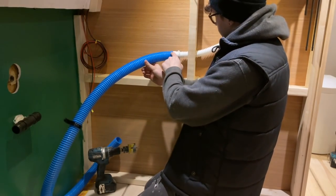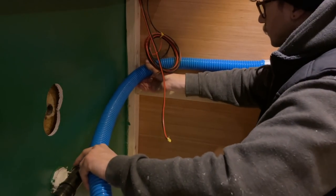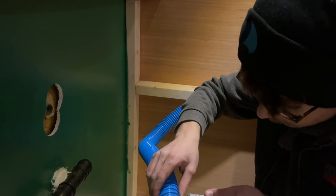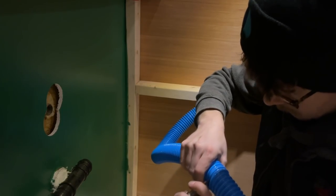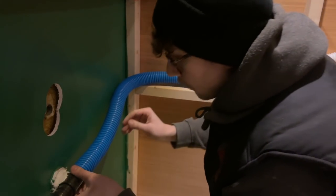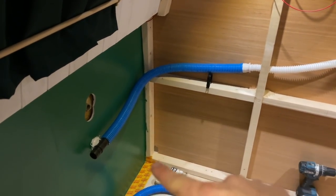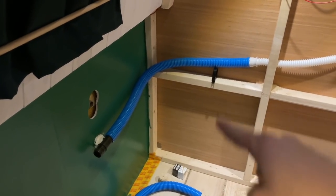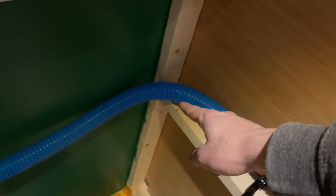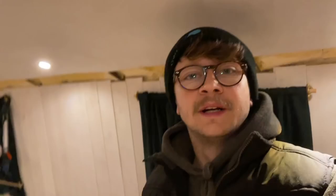I need some decent sized jubilee clips to go over this. Cool, so it needs a couple of jubilee clips and I'm going to sort some clips out there. Basically going to mount that to a block of wood and that'll secure it. I might notch that out as well - I think I'll leave that till next week. Genuinely thank you to everyone who takes time to leave a comment and is subscribed. A special thank you to our patrons as well. We'll see you next week.